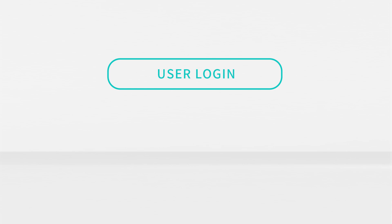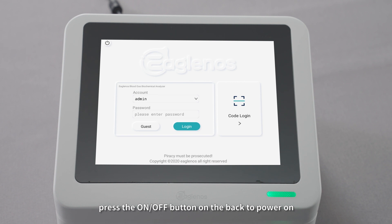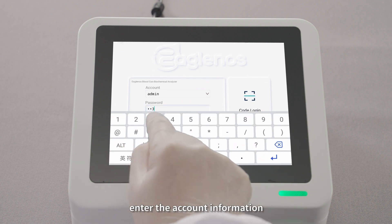Step 1: User Login. Press the ON-OFF button on the back to power on. Enter the account information.